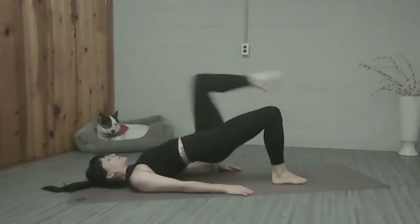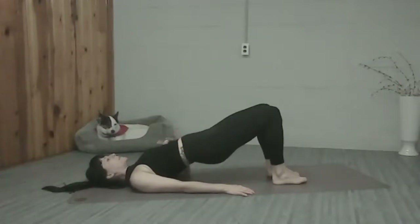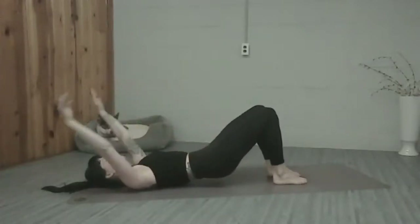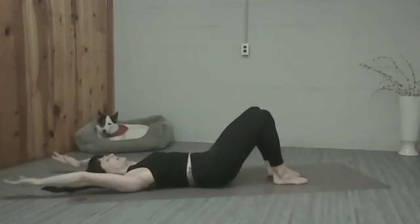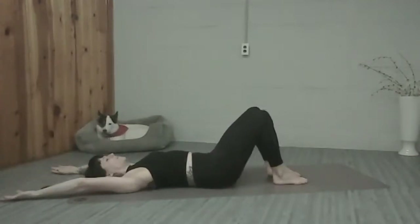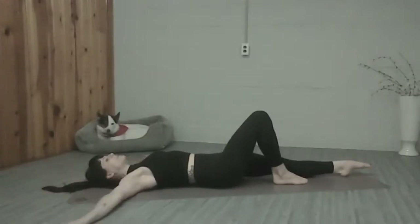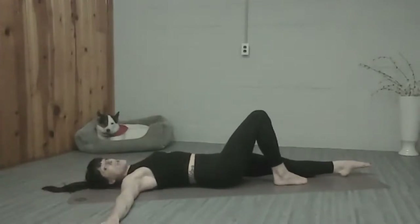Ribs down, hips lifted. Soften, roll down. Take those arms overhead. Find your neutral. Extend your left leg along the floor. Take the arms down to the side like the letter T, palms down.